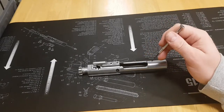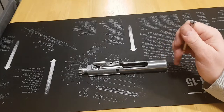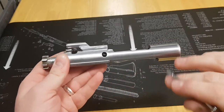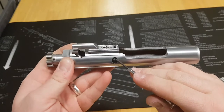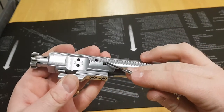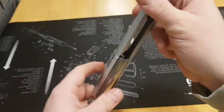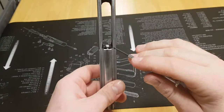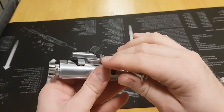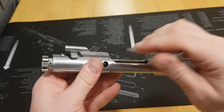The first thing I'll do is introduce you to the parts of the bolt carrier assembly so that we know what we're working with. Obviously this is the bolt carrier assembly itself. In here is the firing pin retaining pin, which runs all the way through to the other side. As the name would suggest, that retains the firing pin, which we can see protruding out the back. And on top here is the gas key.